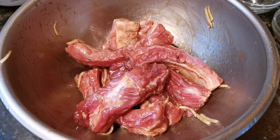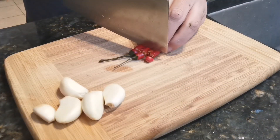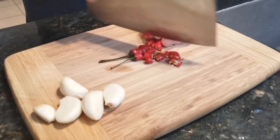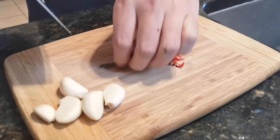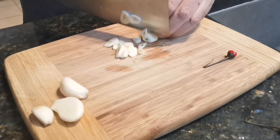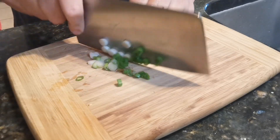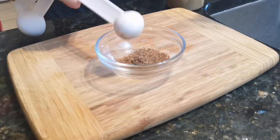Hello everyone, welcome to our kitchen. I'll be making a special flavor pork ribs today. I learned this dish a few years ago on a trip to Chengdu — it was a popular item in a top hole-in-the-wall restaurant. It's marinated, fried, and finally tossed in the wok with spices. It has multi-layers of flavor.